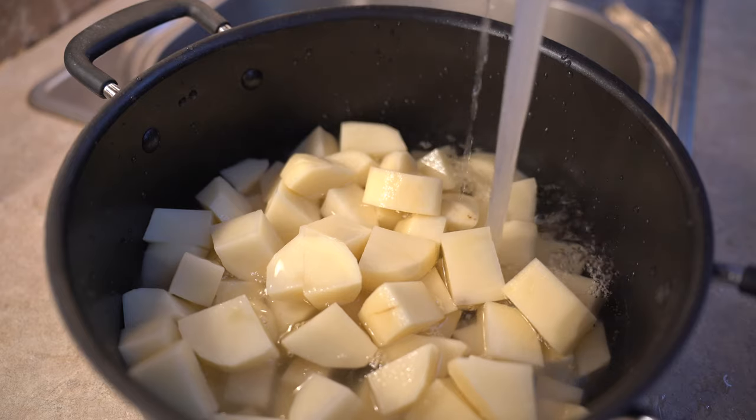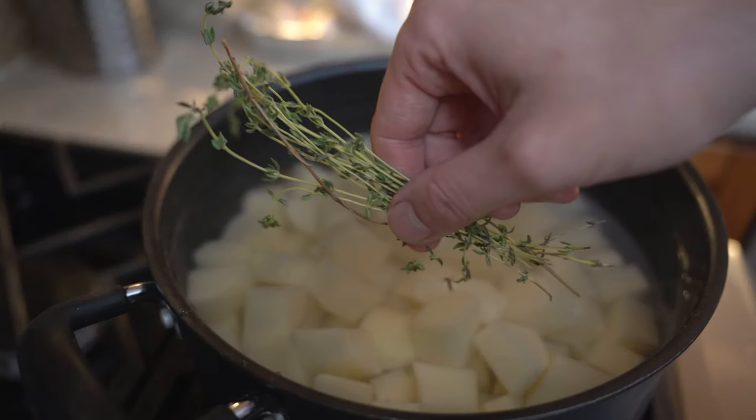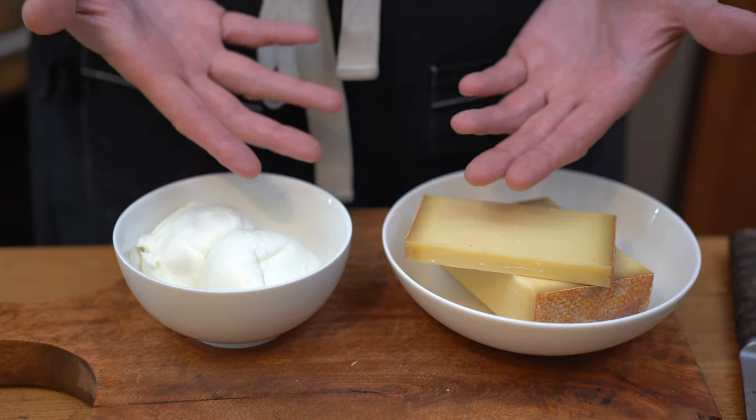Once you've done so, you're going to place them into a pot with cold water, and then we're going to add some salt. I'm going to place some thyme and some garlic that I'm going to smash and peel, and we're going to cover it until it comes to a boil.